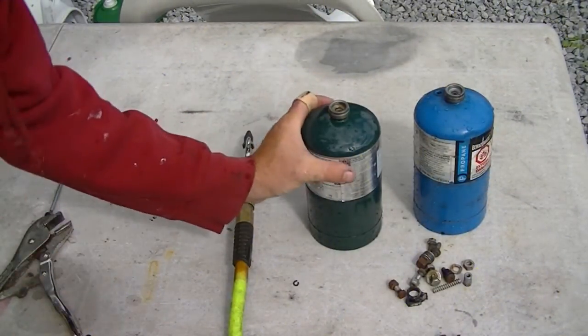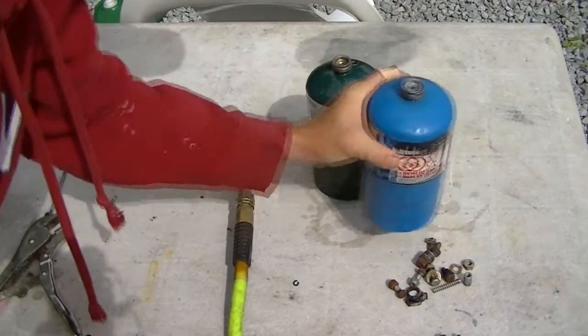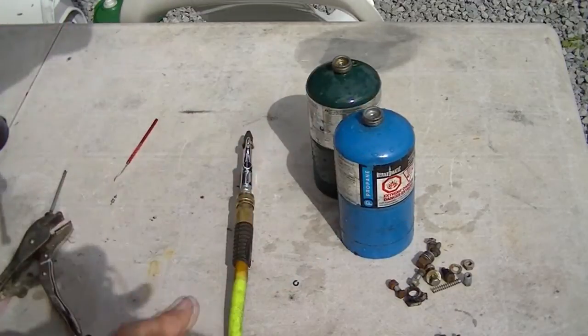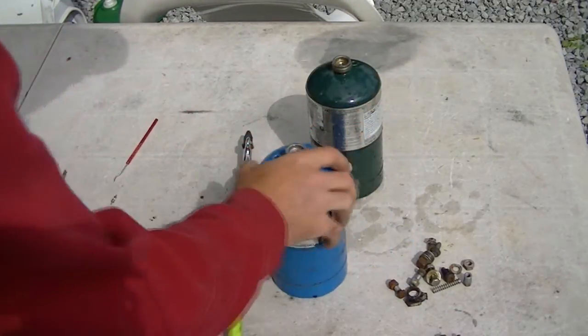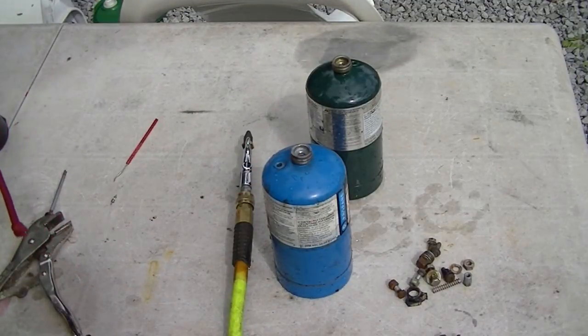Both of these cylinders are now completely full of water right up to the top, so I know that any remaining propane gas has been completely dispelled — there's not a trace of it left in the cylinders. I now feel confident that I can cut and drill these as I need to suit my purposes without blowing my ass to kingdom come.